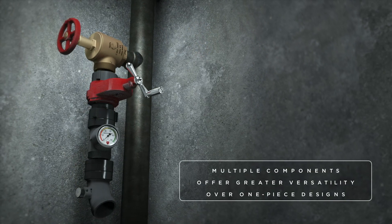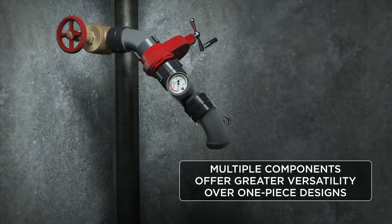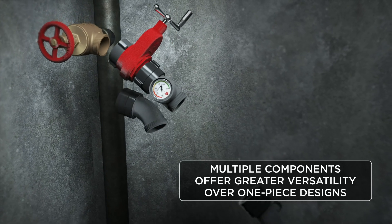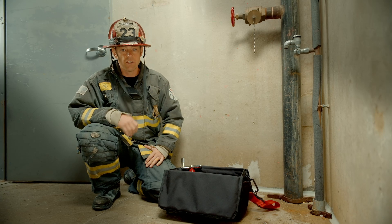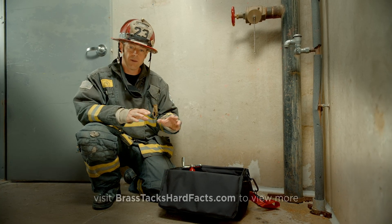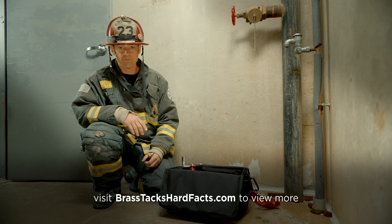It's important to have a kit that's set up with multiple pieces that allow you to build that discharge in the best way you can. Having a system that isn't all connected is also key because it helps you build it based on what you find, which you may not know until you're in there going to battle.